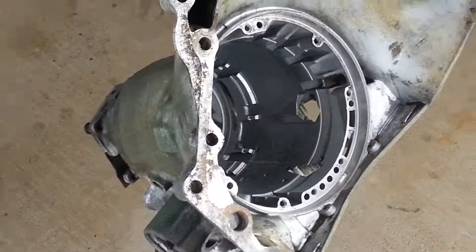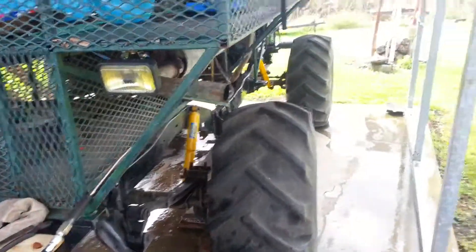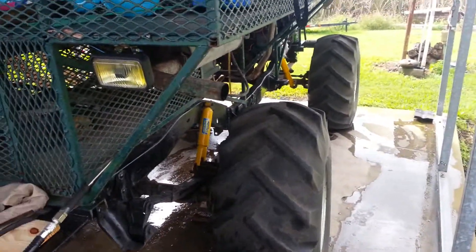Every time you go mudding you got to do this - make sure you get all the water out the transmission. Just one of those things muddin'. Alrighty, I'll let y'all know how it goes.